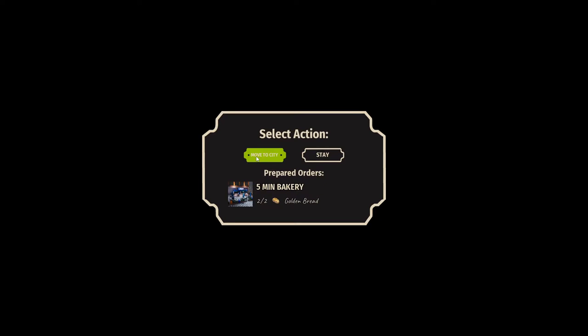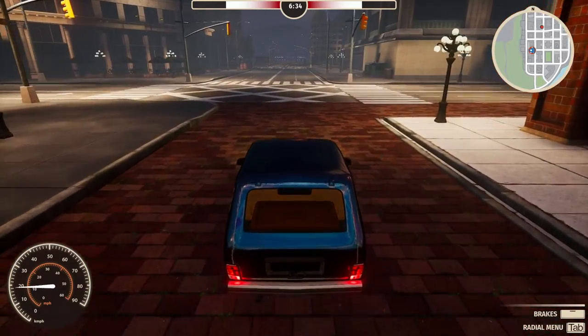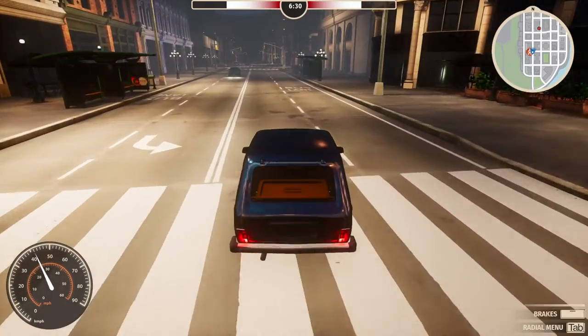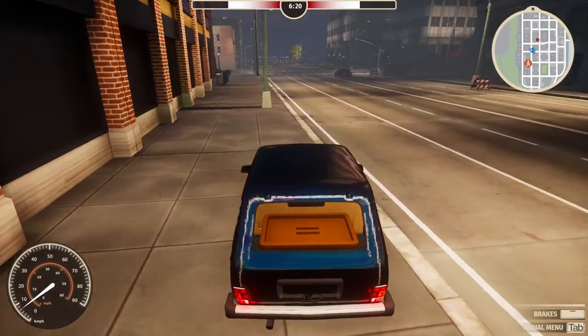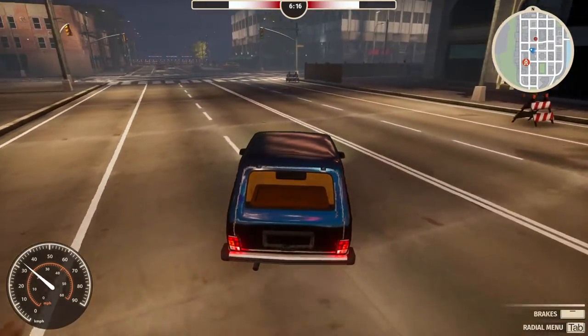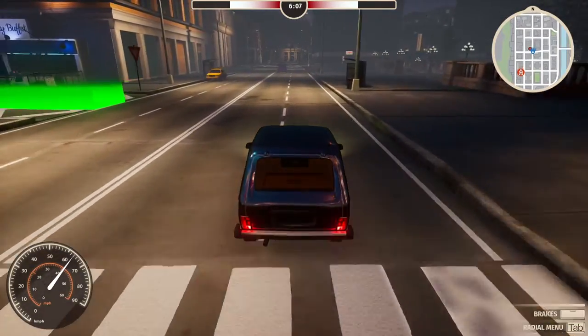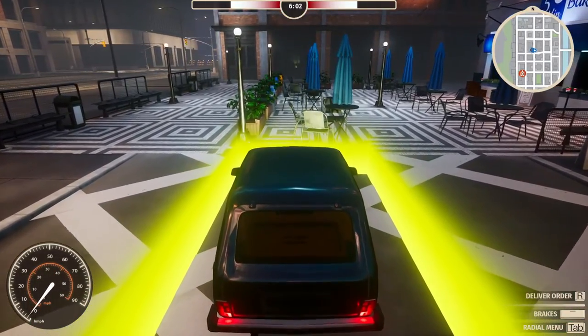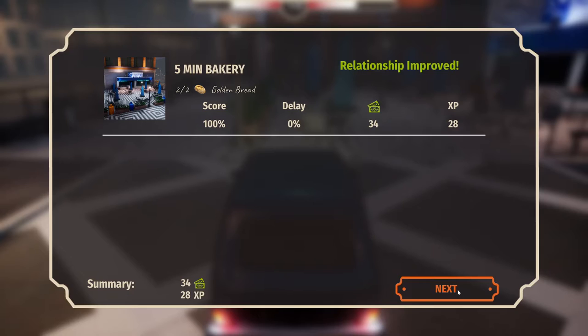Let's go out the door. Select action — move to city. I think what'll happen eventually is that we'll fill up orders and take more than one at a time, maybe even hire a delivery driver. Make a left — an Albuquerque. This thing does not handle very well, it handles like a boat — if you don't have anything on the gas you cannot turn. Now it's yellow — green was good, yellow is like you got it there but it's not perfect. 34 monetary units.